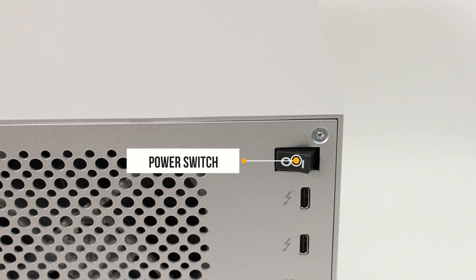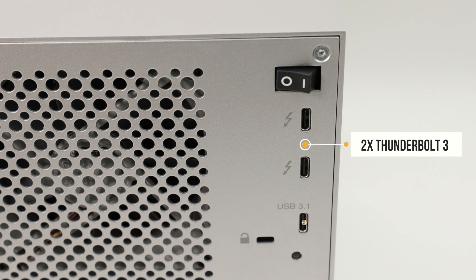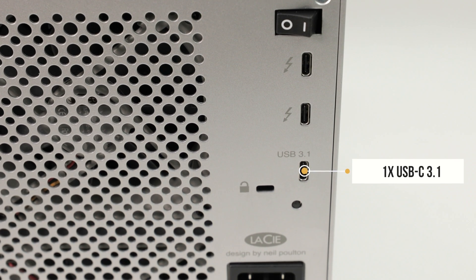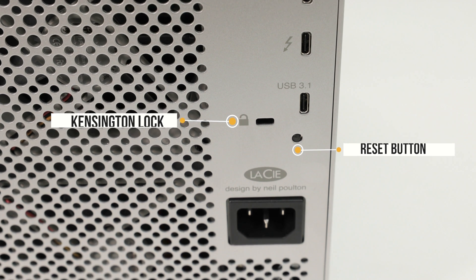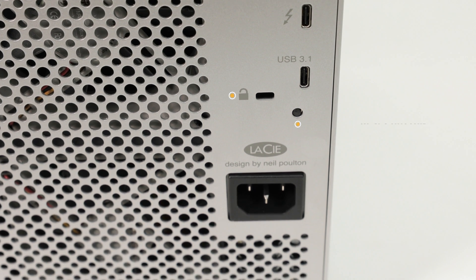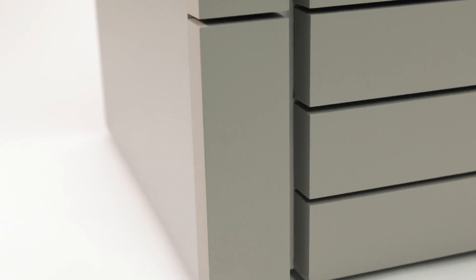At the back of the LaCie 6big we have the power switch, two Thunderbolt 3 connectors, one USB 3.1 Type-C connector, a Kensington lock, and a reset button. As you can see with the connectivity, this is only a direct-attached storage device, so you will not be able to access it through a network.